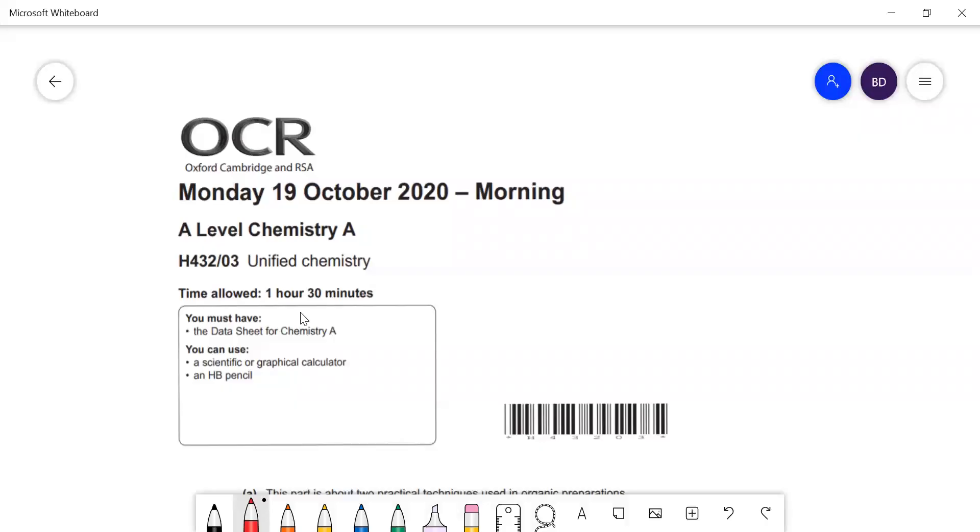In this video, I'm going to go through the OCR A-level chemistry paper. This is paper three from 2020. Paper three is the synoptic paper with everything on it. I'll do this paper in two halves — the first half in this video and the next half in the next one.